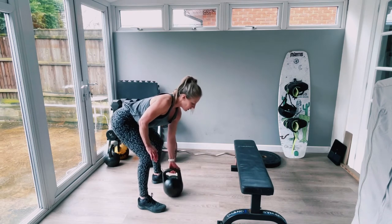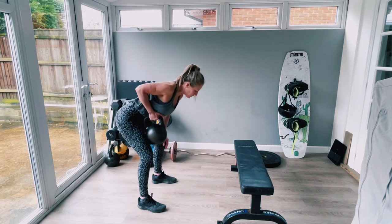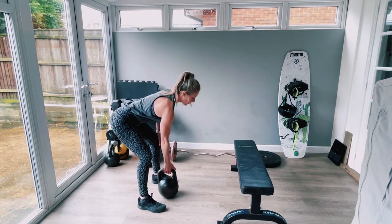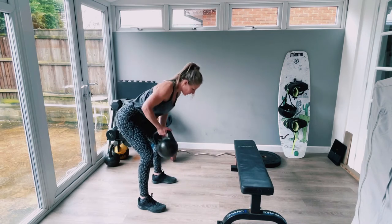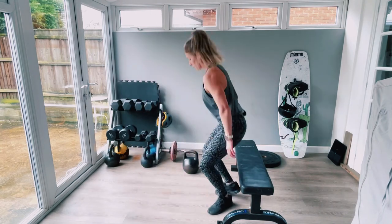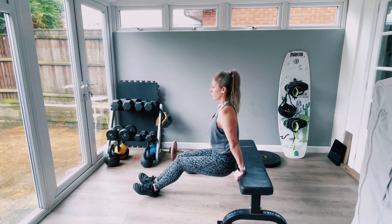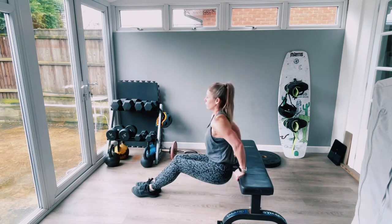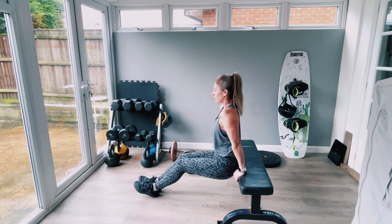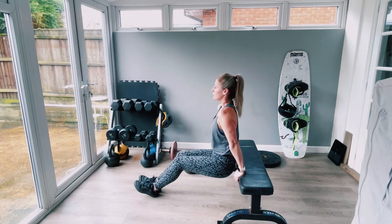Twelve, thirteen, fourteen, fifteen, seventeen, eighteen, nineteen, twenty. Wicked. Pull exercise done, now push — triceps. Ears away from the shoulders, don't let the shoulders hunch up, keep shoulders back and down. Straighten the arms out, lock out, and squeeze. To get toned means lose body fat through a calorie deficit and build muscle through strength training — time under tension. Calorie deficit, high protein diet, and metabolic resistance training combined with daily steps is where we get the results. Really good form.